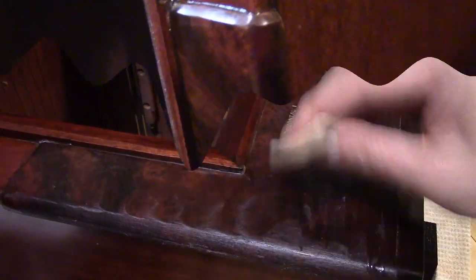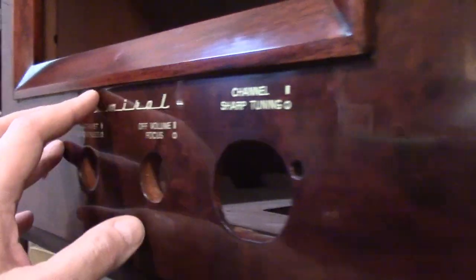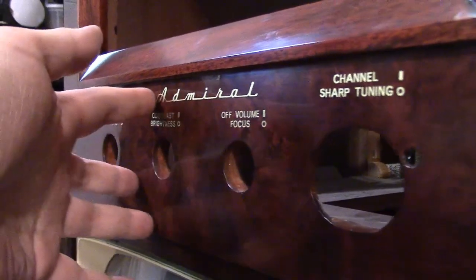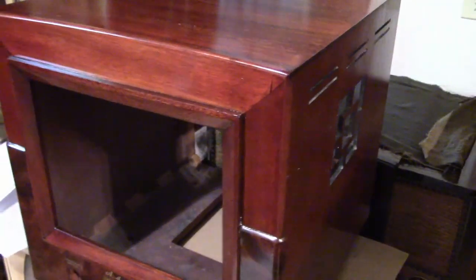I just finished up with the waxing. I know the lighting isn't that great now in the evening, but I hope you guys can see how nice and shiny and smooth that surface is. Not much left to do now I guess except put it all together.